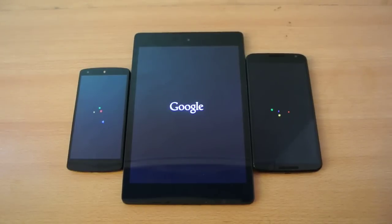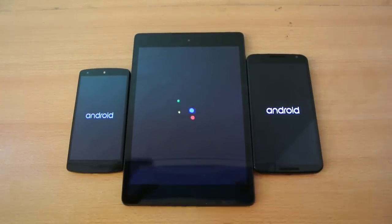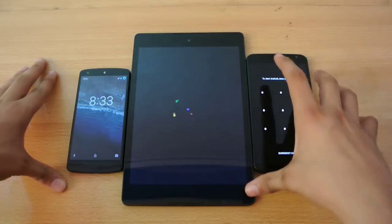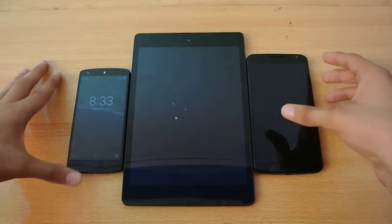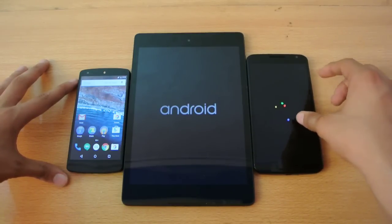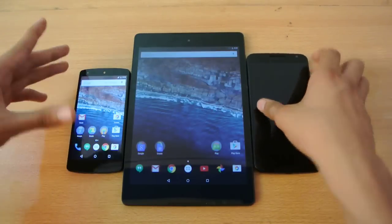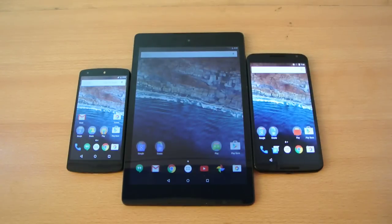The Nexus 9 is still taking time. Android, Android — okay, so the winner is basically the Nexus 6. I've turned off the finger pattern relock, so that's why it unlocks directly. So yeah, first is the Nexus 6, then the Nexus 5, and the slowest is the Nexus 9. Of course, this is a developer preview and it was just done for fun.